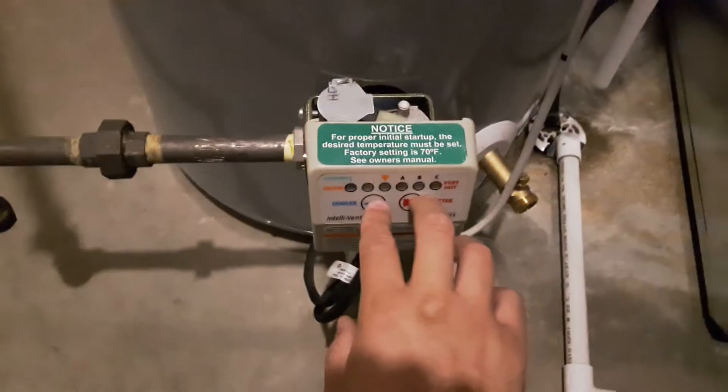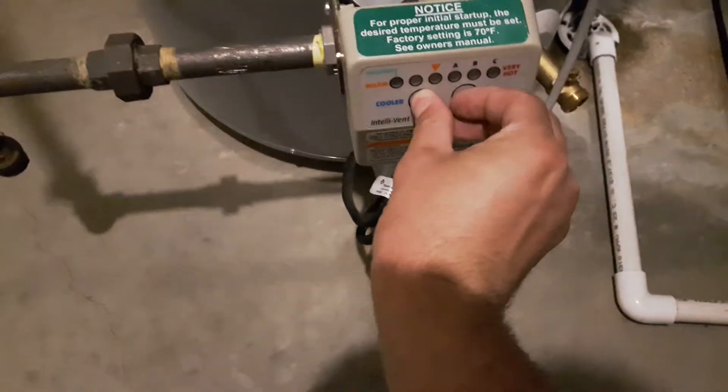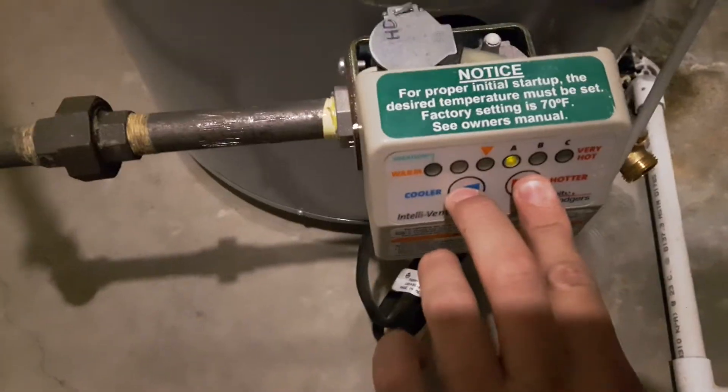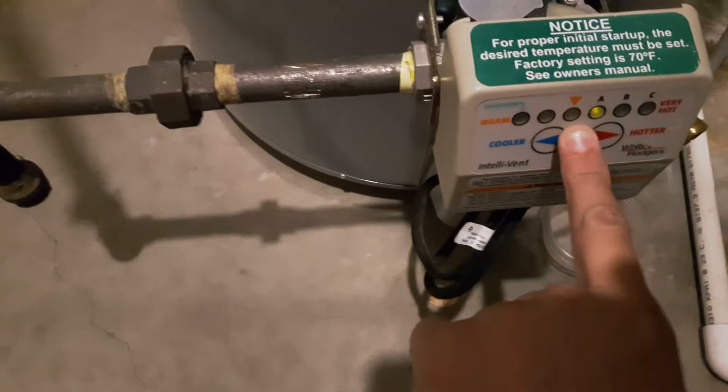First thing to check is to press both of these at the same time and hold. This will show you if this light comes on — the water heater is working properly. If not, you've lost power.